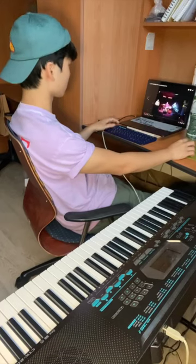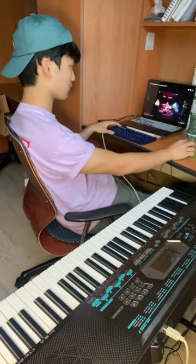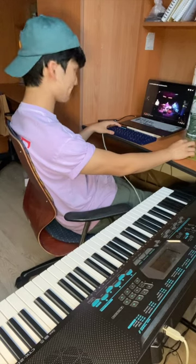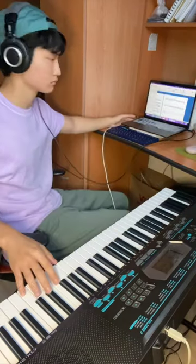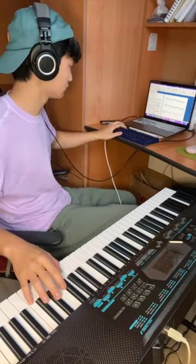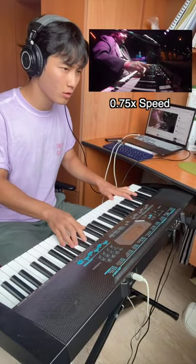One day, I was listening to the song called 100 Ways by Joey DeFrancesco and I was like, maybe I could play a Hammond organ exactly the same as him, and I decided to imitate his organ solo. After a few hours of practicing, I was able to play the whole chorus at speed 0.75.